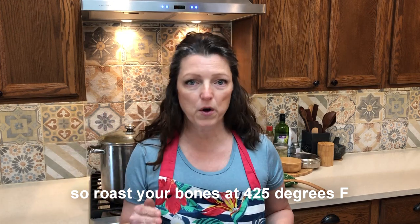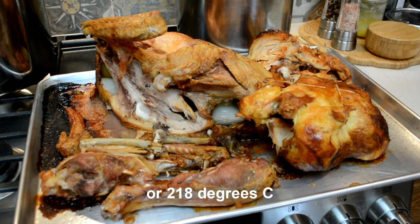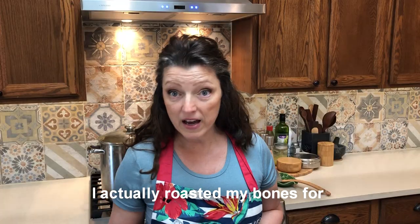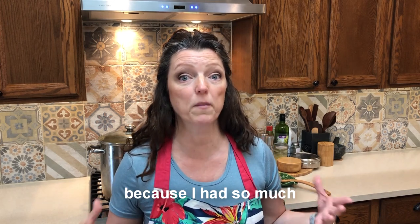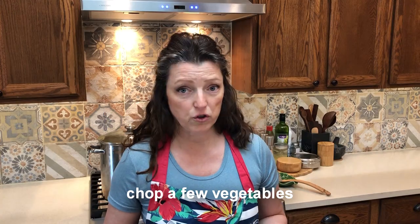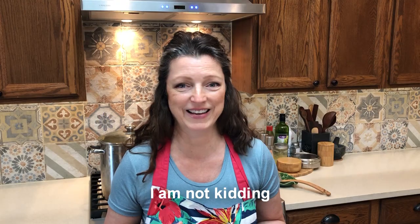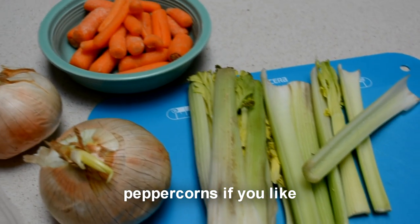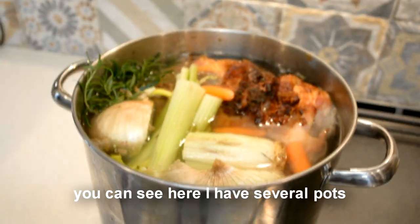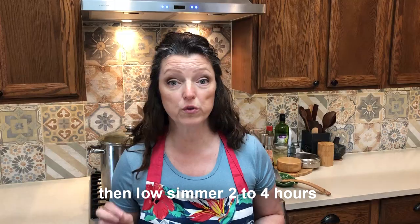Roast your bones at 425 degrees Fahrenheit or 218 degrees Celsius for 45 minutes. I actually roasted mine for about 15 minutes longer because I had so much. Chop a few vegetables — limp dying celery, I'm not kidding — onions with the skin on, a few carrots, and you can toss in peppercorns if you like. Cover all the ingredients in a large pot with water; you can see here I had several pots. Put on to boil, then low simmer for 2 to 4 hours.